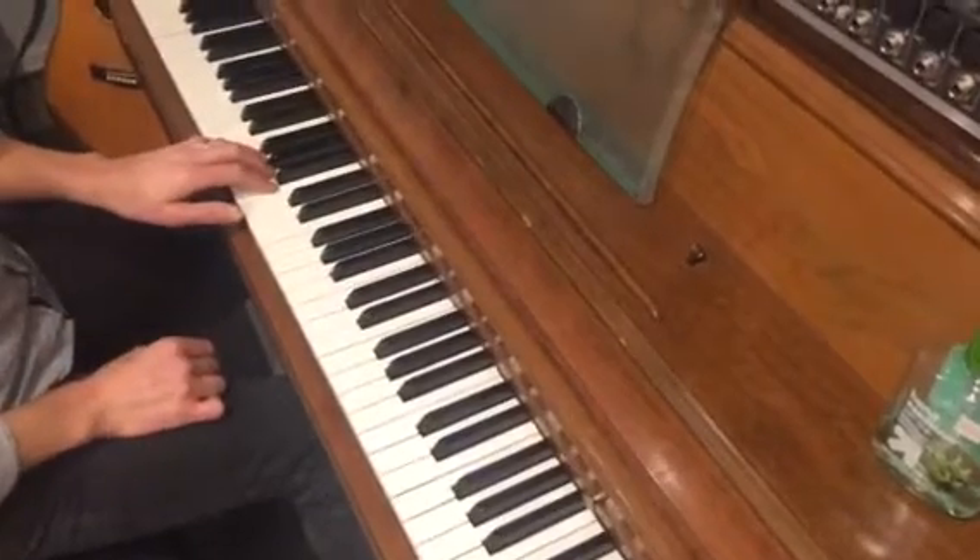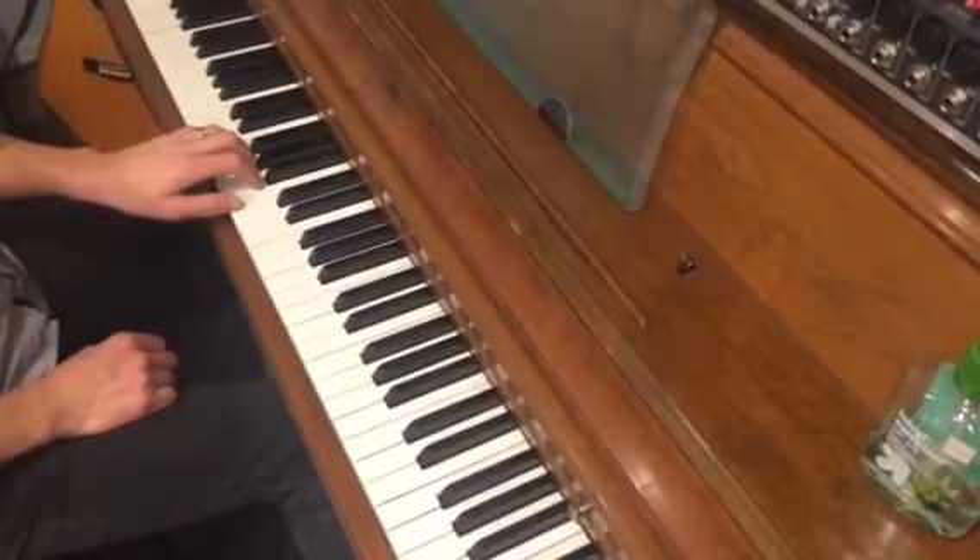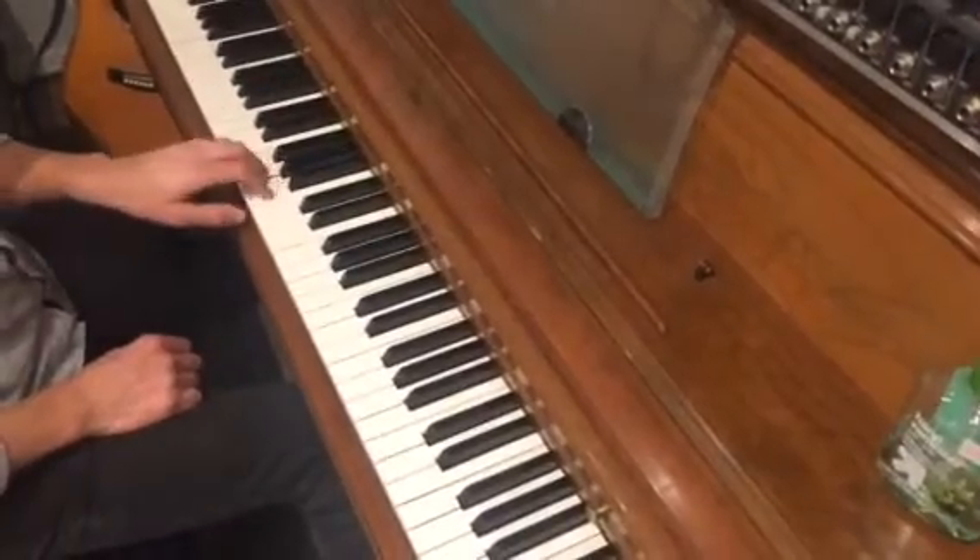The left hand — I said left, I meant right. The left hand will start with your middle finger and cross after 3 as well. Excuse me.